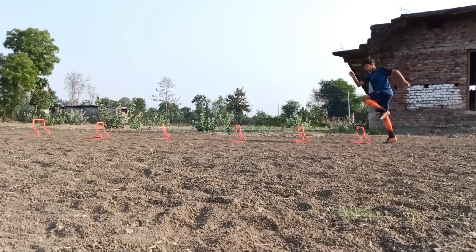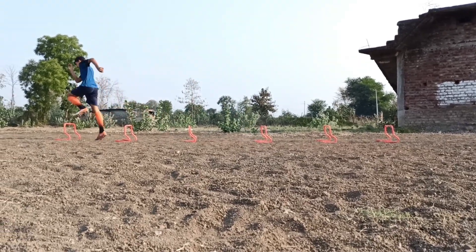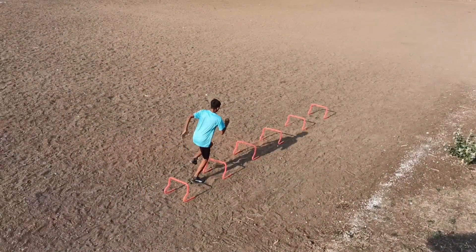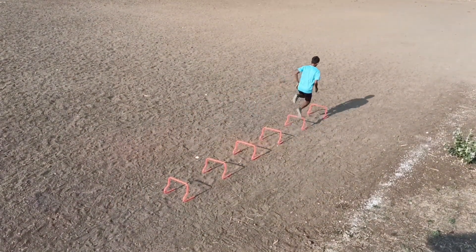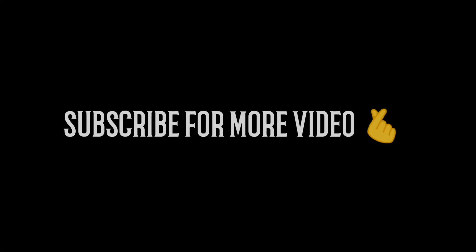Number 5: Single leg hops. If you enjoyed the video, leave a like and hit the subscribe button.